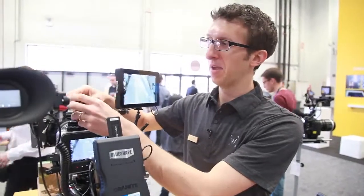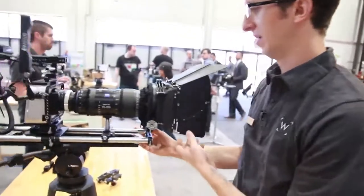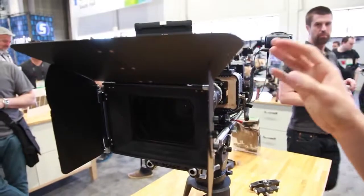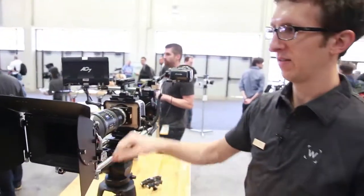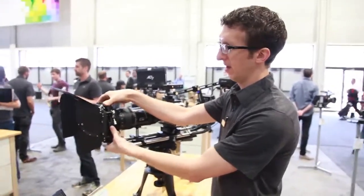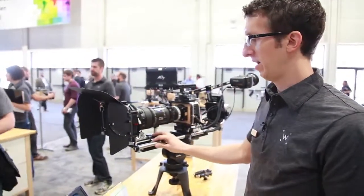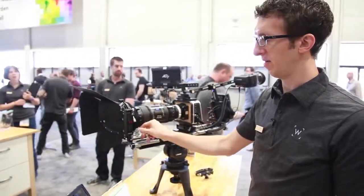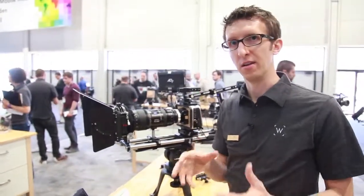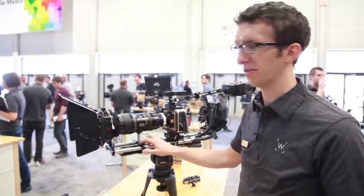We have one more new product — the prototype matte box. This is a concept we're working on for later this year. It's a multi-stage rotating matte box so you can have each stage rotate independently. It's also compatible with 4x5.6 and 4x4 filters. This is the universal donut-style attachment, but we also make the standard bellows-style and clamp-on adapters as well. It's all modular and upgradable.